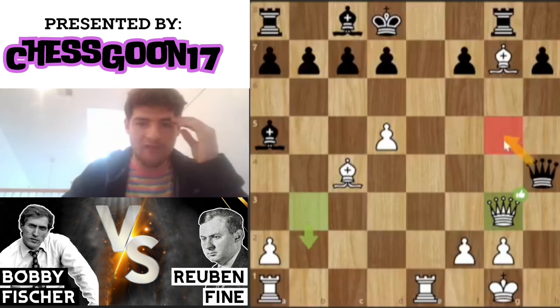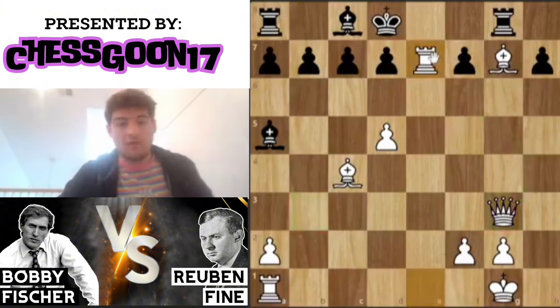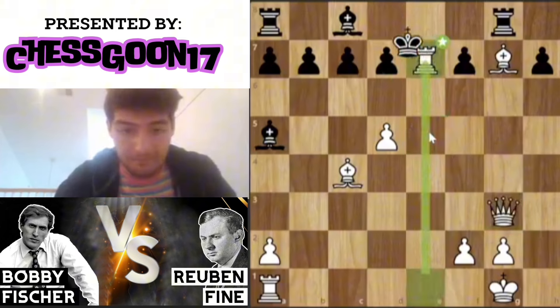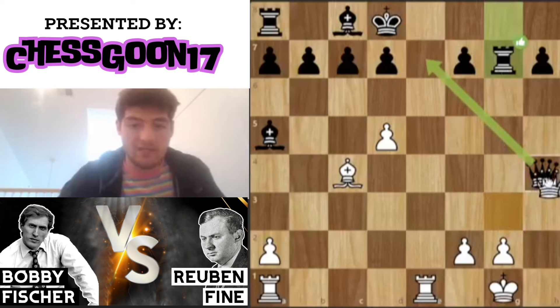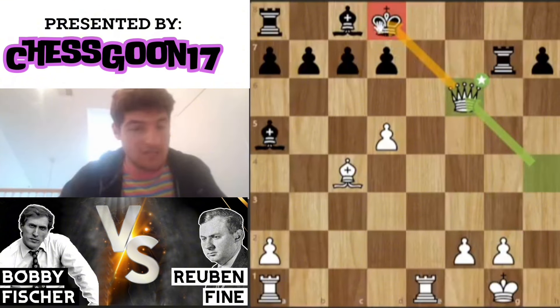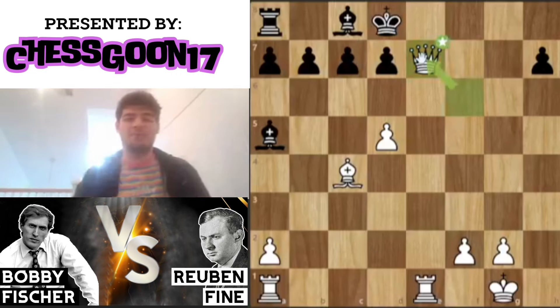If you play queen g5, queen takes. If you play queen f6, queen takes. If you play queen e7, rook takes — and this is also just going to be mate because of queen e5. In this position the best move is simply to take the bishop, but then queen h4, f6 check again, king is stuck in place, rook e7, and then queen e7. That is just game over.